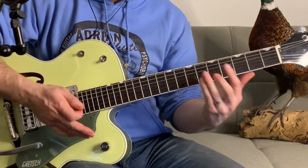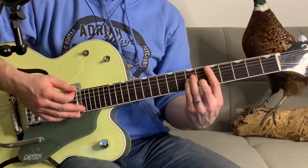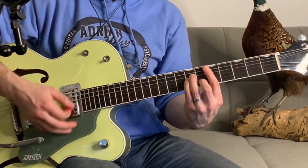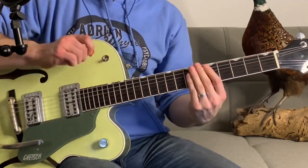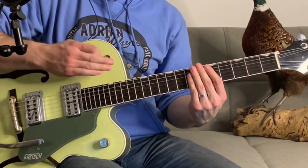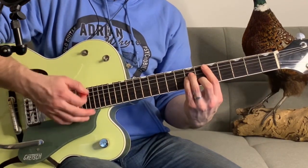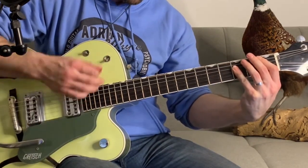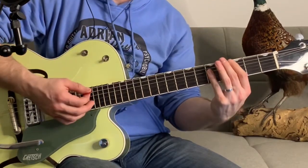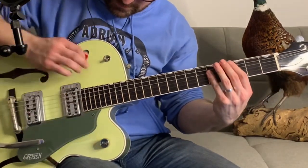From here, there's a little build-up into the chorus where he just strums that consistently. It's the details that count - that little end part: down, down, down, up, relax your fingers, down, up. Down, down, up. I'm just relaxing the whole hand, killing the strings, then coming up.